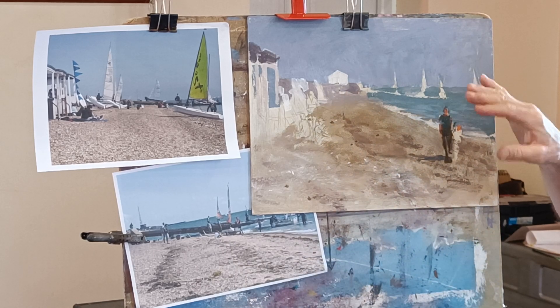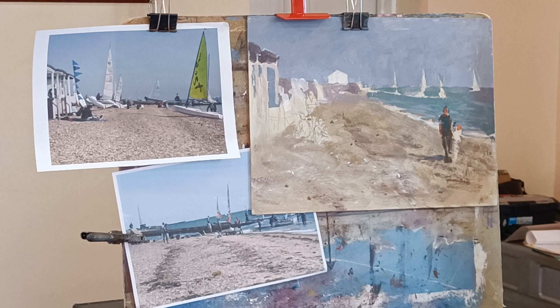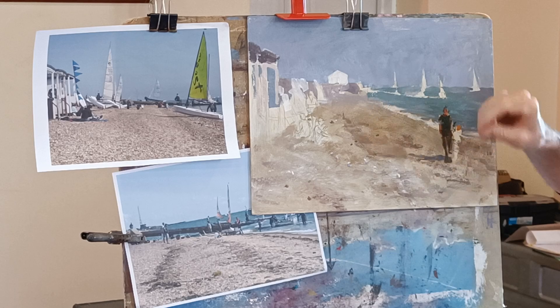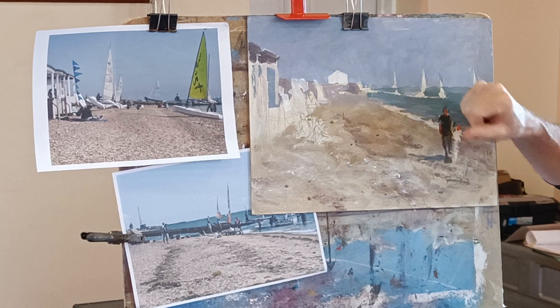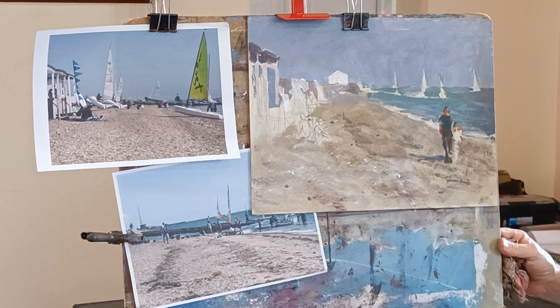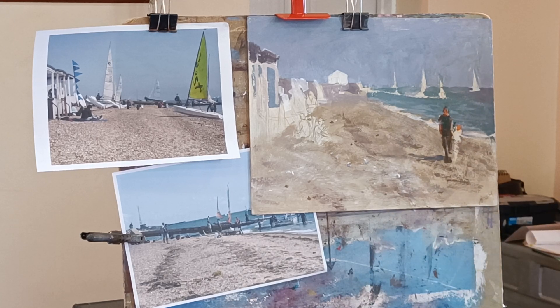I think in any kind of painting, textures are quite a challenge. Whether it's like a brick wall with hundreds of bricks — trying to suggest a brick wall with just one or two bricks and breaking up the other tones and colours a little bit, I find more effective. And more in keeping with the way I want to paint — a slightly impressionistic way of painting.